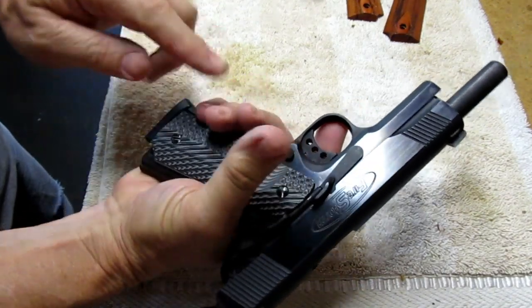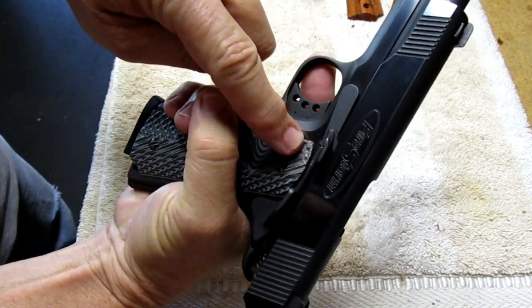The slide stop does not contact the upper side of the grip — that's wonderful.